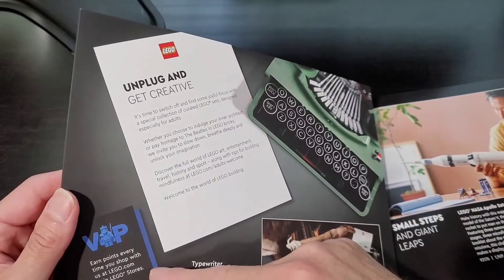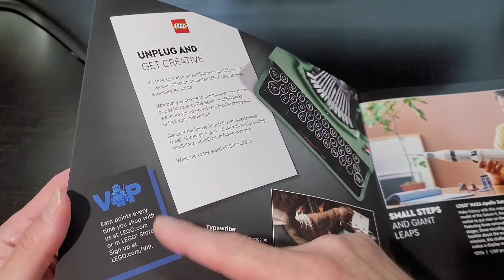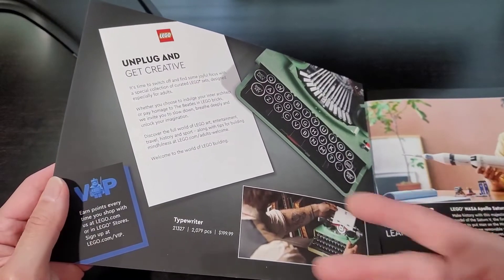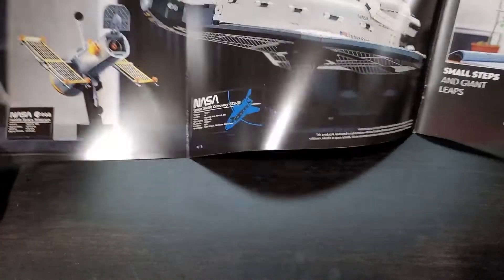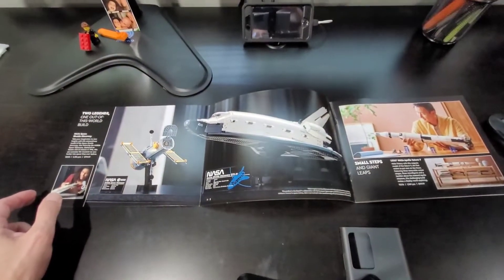Of course they are also mentioning the VIP points. So if you're into Legos, it's something to look into — you can get points and translate those points to vouchers where you could buy a Lego set cheaper. Okay, so that's good. Let's see what's here — oh look at that. Let me just zoom in so you can see.